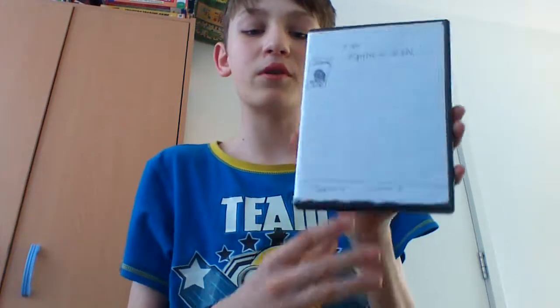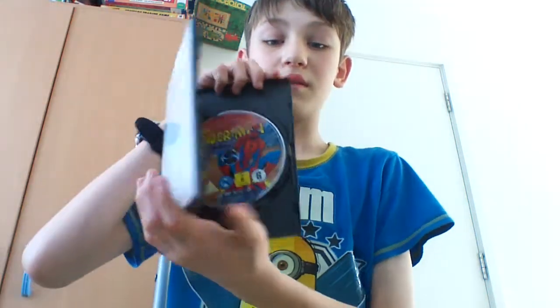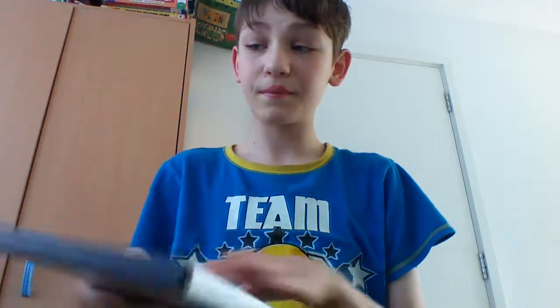Then we have Season 1 Volume 2, Episodes 7 to 13. I think this was called The Trickster — I can't remember, it's been a long time since I've seen this. This volume has good episodes and some bad episodes. All seasons have bad episodes, don't they? And trust me, the 1960s Spider-Man series and 70s had amazing animation.